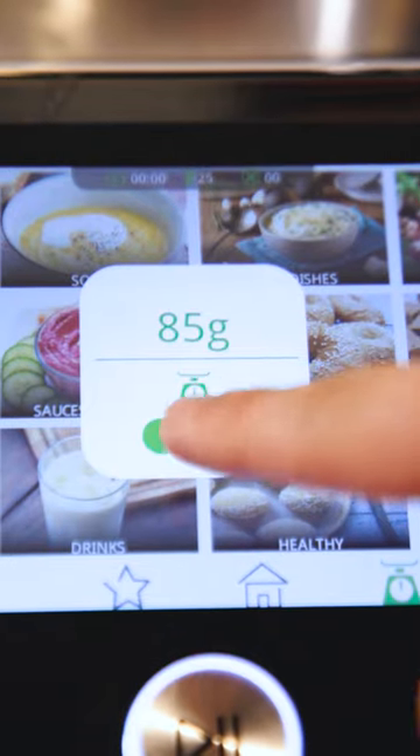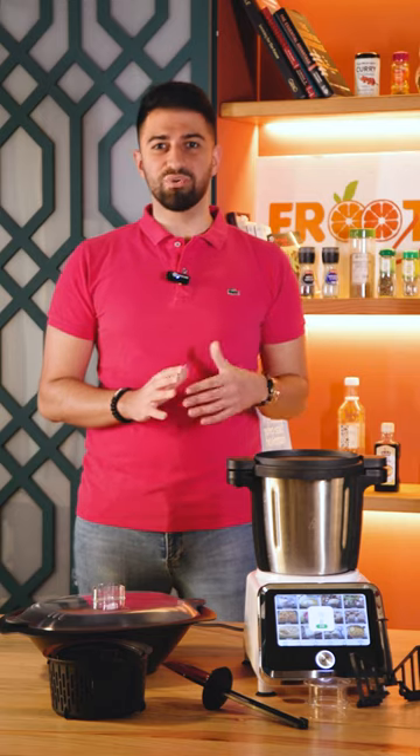A little test you can do: make sure your scales are working fine by clicking on tare and try weighing your measuring cap. It should be around 35 to 40 grams.